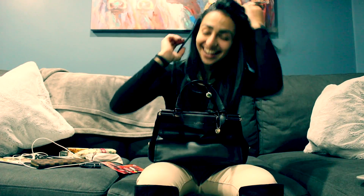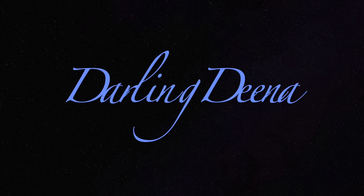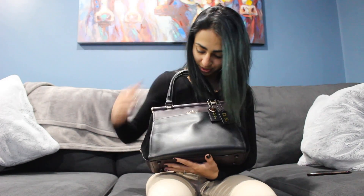Hey guys, welcome back to my channel! In today's video I'm going to be doing a 'what's in my bag.' The bag that I've been using for the past month is my Selena Gomez Grace bag. As you can see, this is the two-tone one.